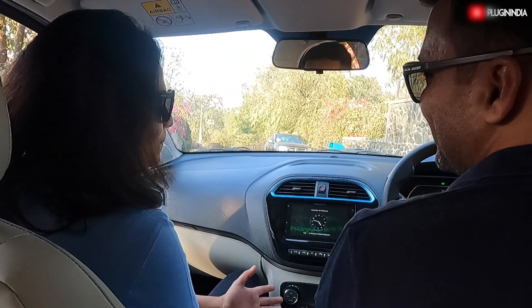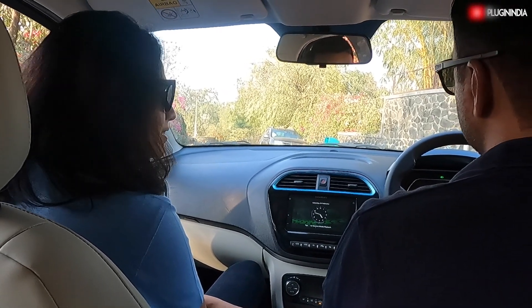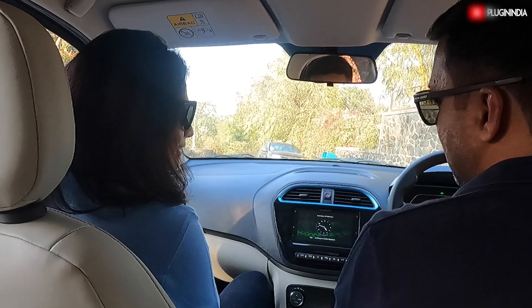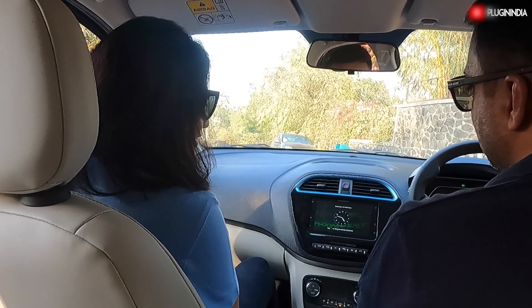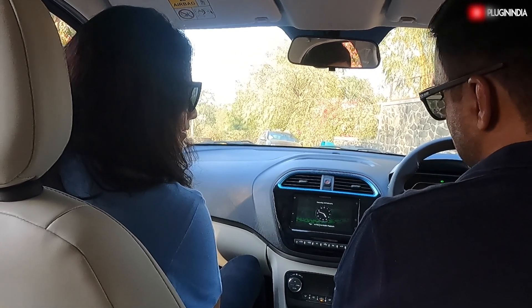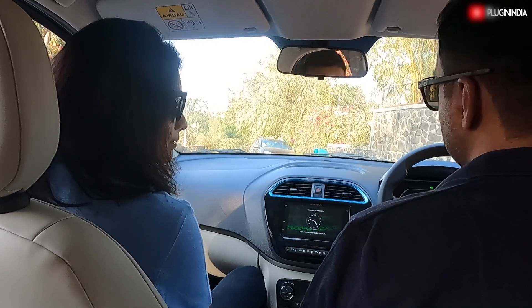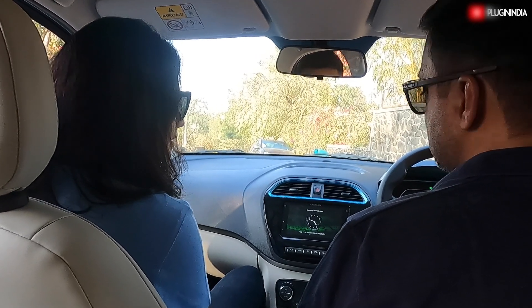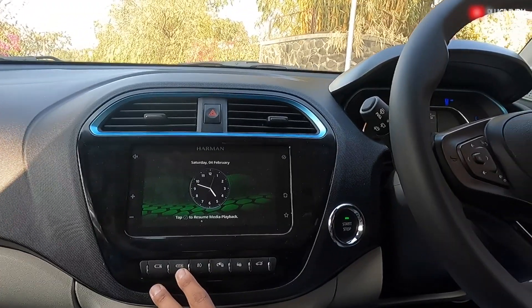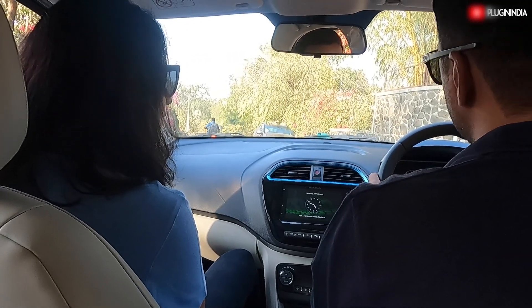Here we are in the new Tiago EV. You already have two EVs in your house — do you find any difference in this car? It's quite good. Being a small car, for a small car it is quite roomy and spacious. The interiors could have been done a little better, but the acceleration is quite nice. This car also comes with three regen modes. We are in regen zero right now — let's go to regen three to test the regenerative capacity.